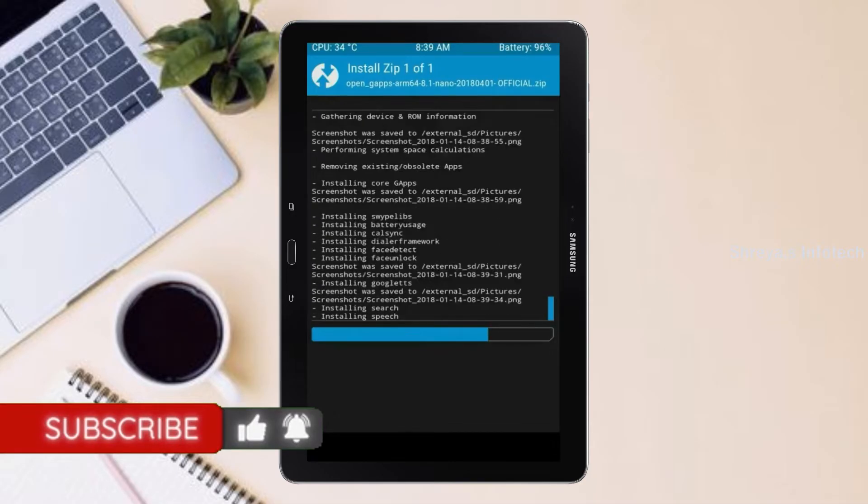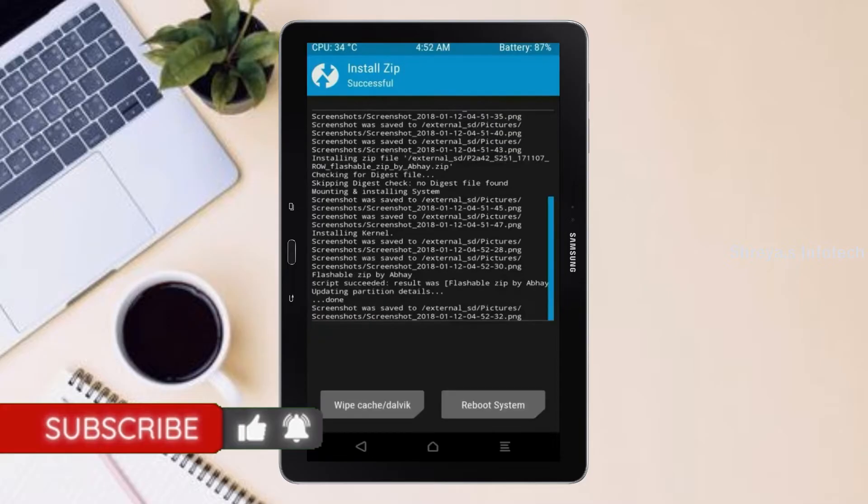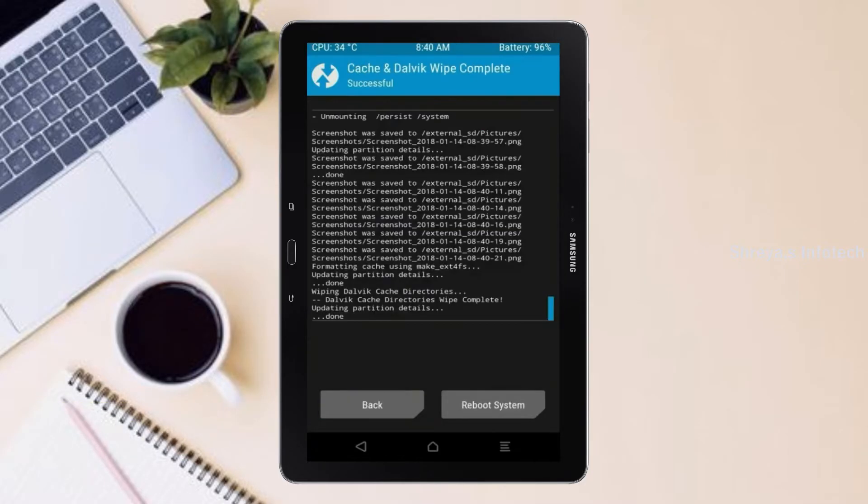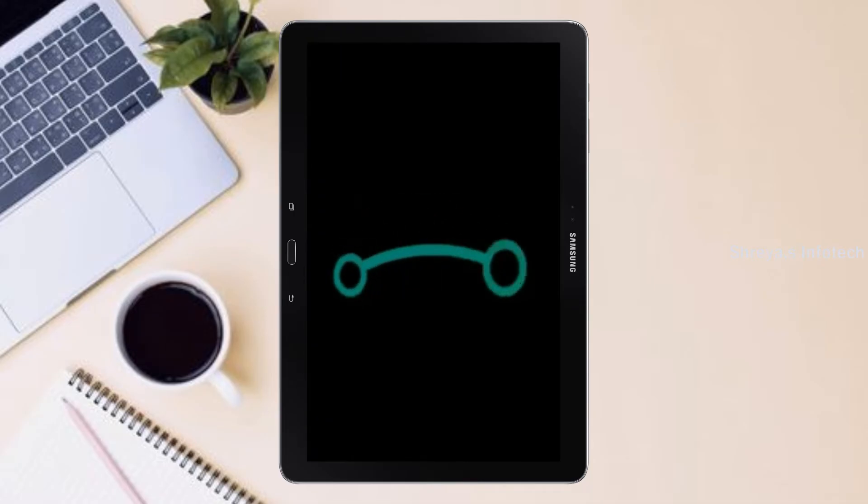Before we proceed to reboot our system, we need to wipe temporary data. Select wipe and swipe right to wipe data. After finishing all steps, we need to reboot our system. Press on reboot system.